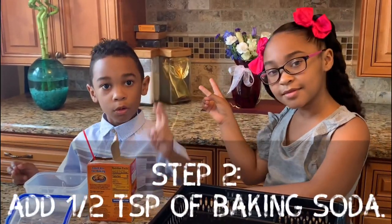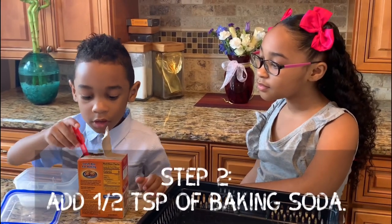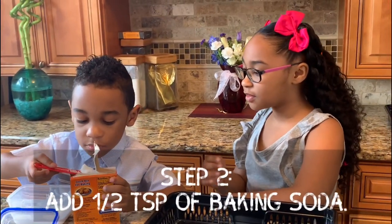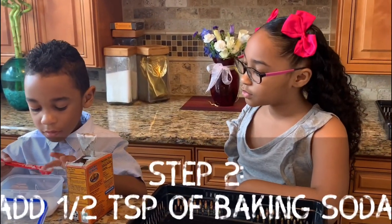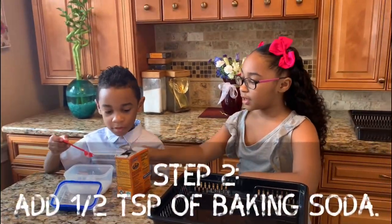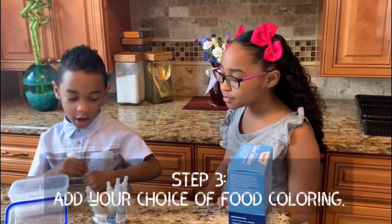Step two: add one teaspoon of baking soda. Then add 2 ounces, add 3 ounces.